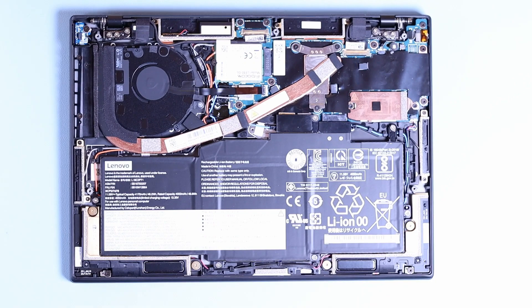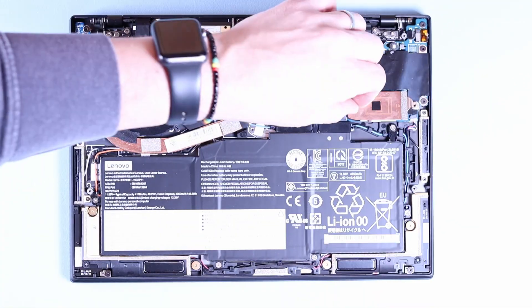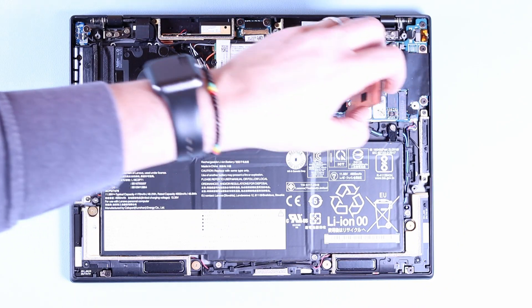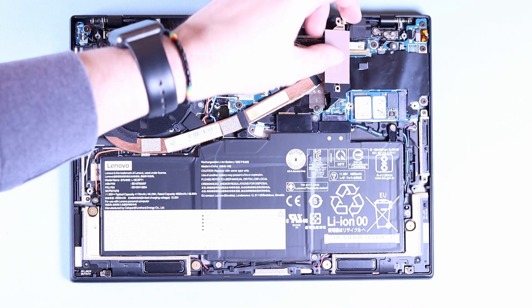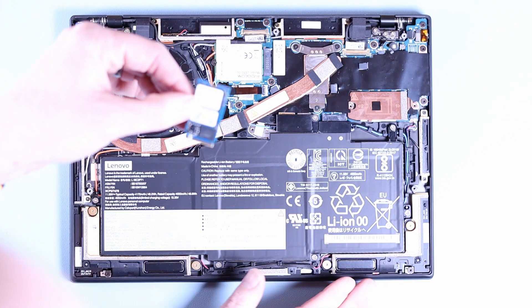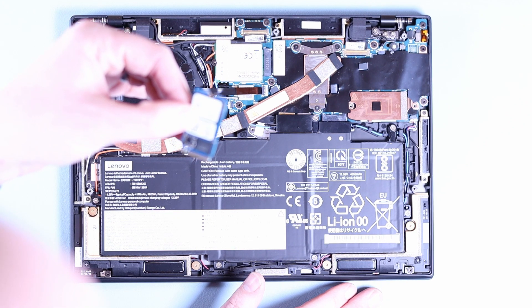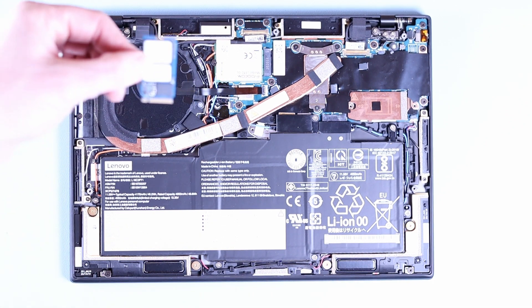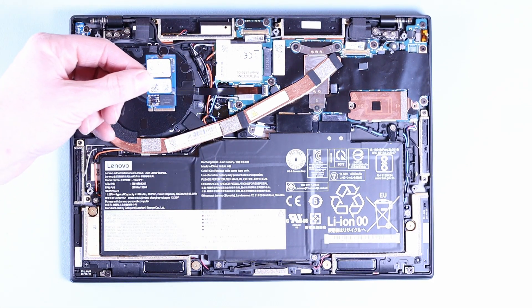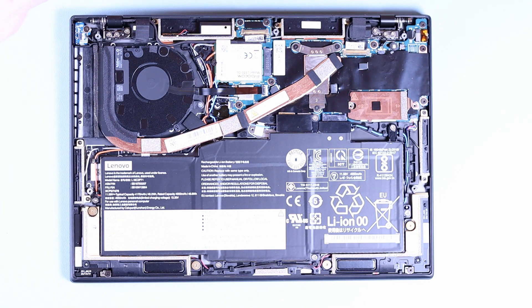Let's open that up and take a look at the SSD we've got in here. We've got a Western Digital SN530 NVMe SSD — it's a 42 millimeter M.2 NVMe SSD.